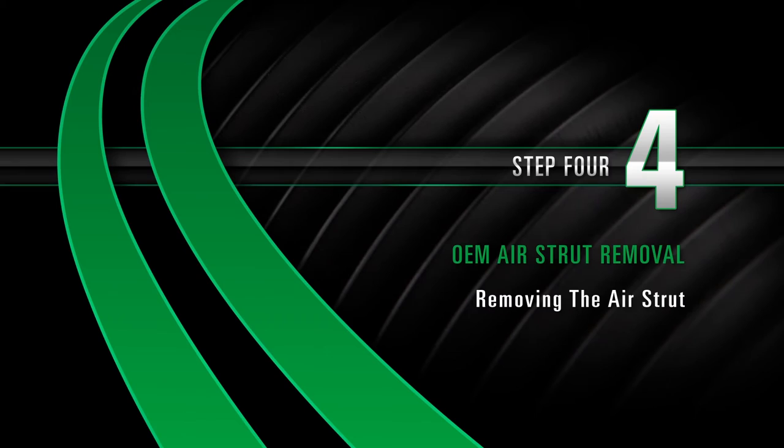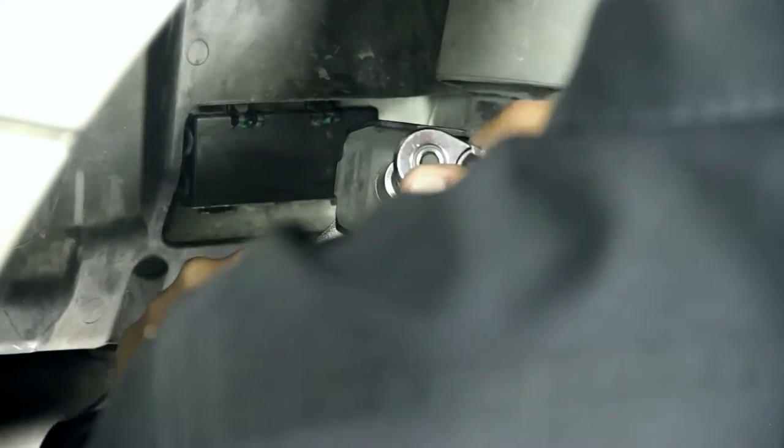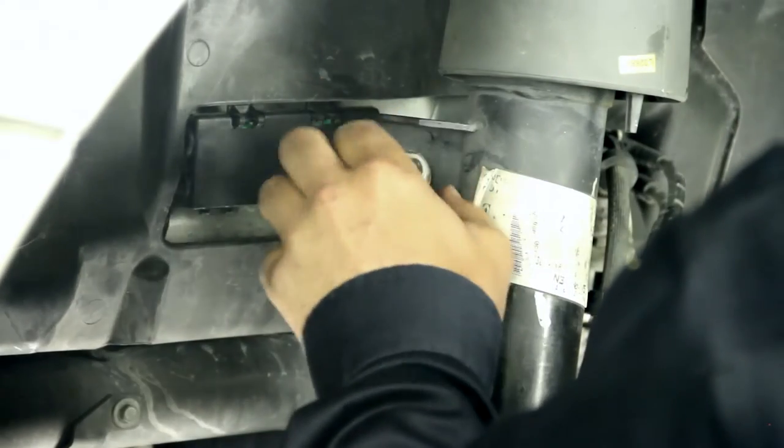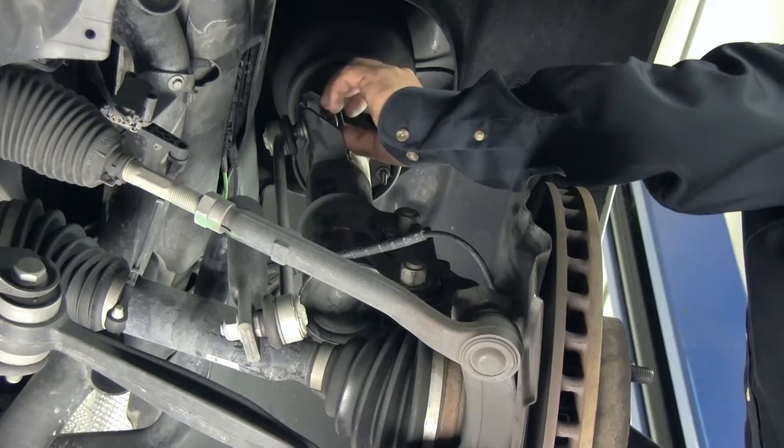Removal, Step 4: Removing the air strut. Disconnect the sway bar link by removing the nut holding the ball joint to the strut. You may need to hold the ball joint from spinning by placing a wrench on the two flats of the ball joint on the backside of the bracket.